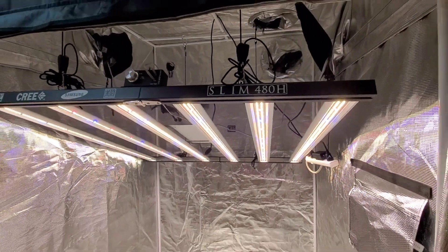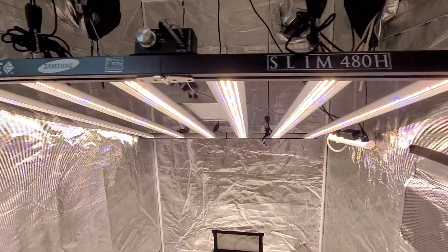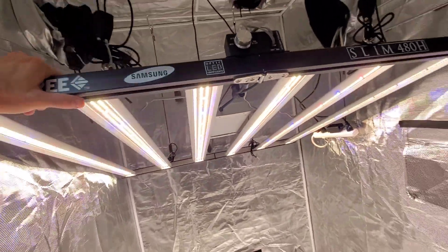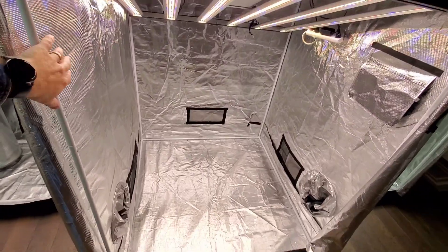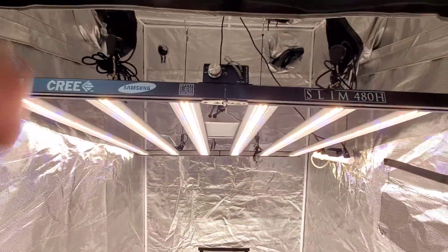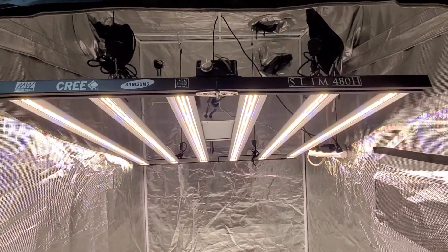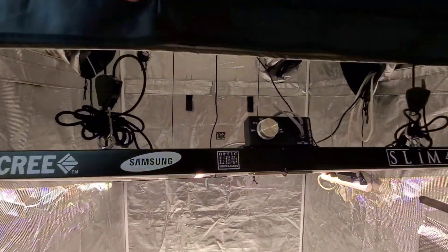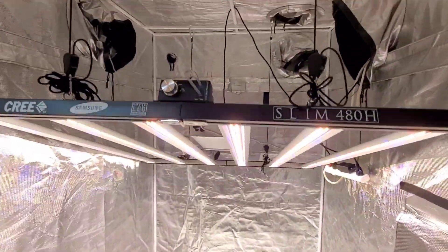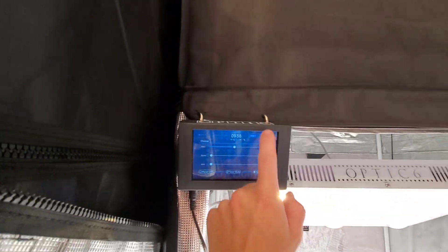Slim 480 — $850 light. Such a badass light. It's a 6 bar light, same size as the Slim 6. This is a 4x4 tent. This is your dimmer. With a driver that's actually right now pumping 491 watts when I got it on max power is what it's showing me.